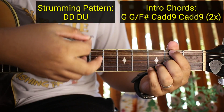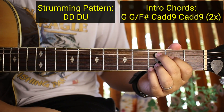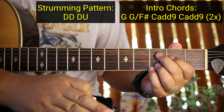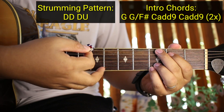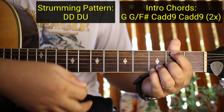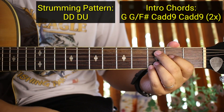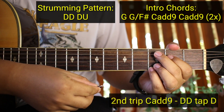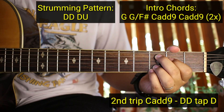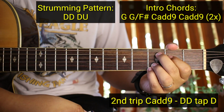Down Down Down Up. So dito lang nagkaiba guys sa unang pasada nyo, ganyan yung strumming. Tapos sa ikalawang pasada na to: Down Down Down Up, Down Down Down Up. Dito lang nagkaiba guys sa pangalawang trip na C add 9, ganito yung kanyang strumming: Down Down Top Down - bago pumasok yung verse. So ulitin natin: Down Down Top Down.